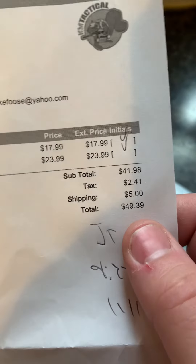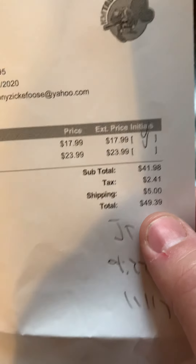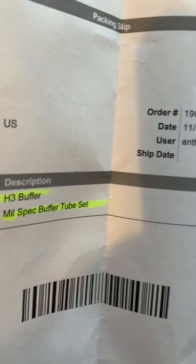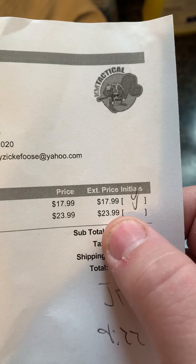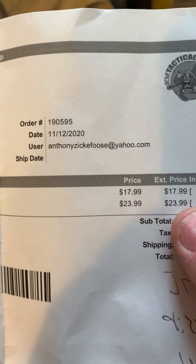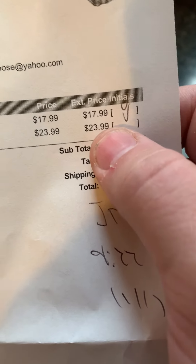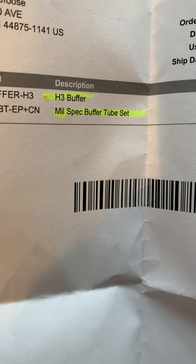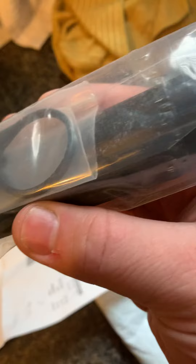Everything came in, and in total — with shipping — I paid just under fifty dollars. The H3 buffer was just $17.99, which is a lot cheaper than other places. The buffer tube set was $23.99, and that doesn't come with a spring — but I don't need a spring because I already bought one.